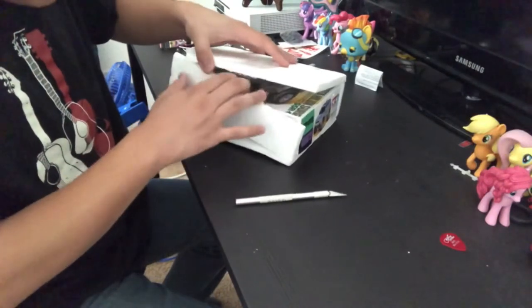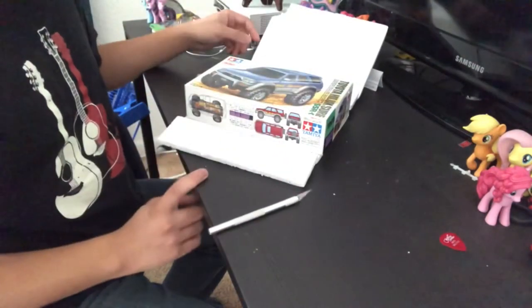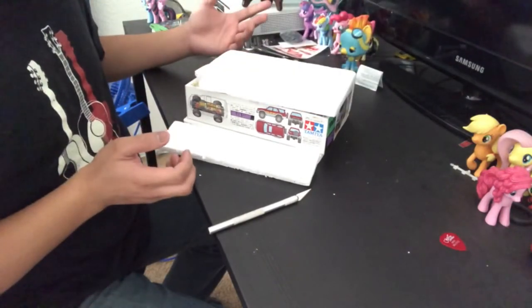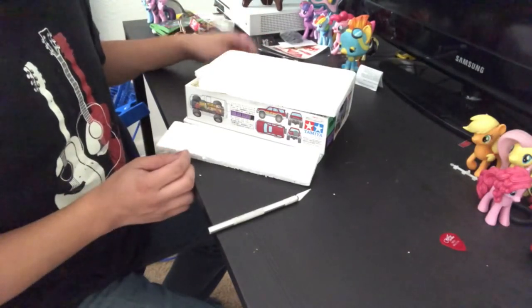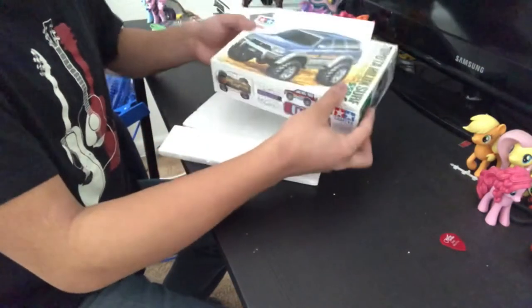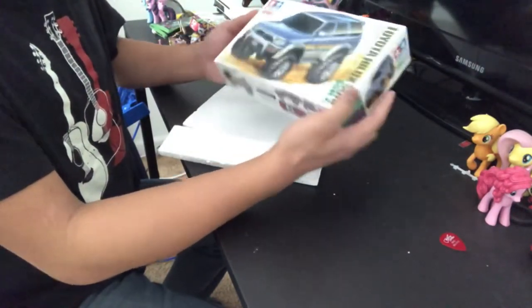Okay, there we go. That's quite interesting — they basically just took pieces of styrofoam and taped them together to make it look like a rectangular prism. Interesting, I've never seen that done before. But here it is, here's the unraveling of it. This is a Tamiya product, like I said.